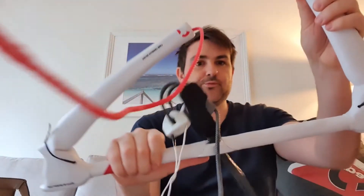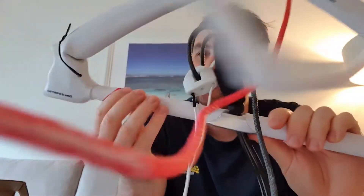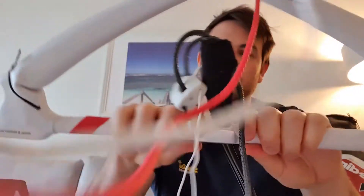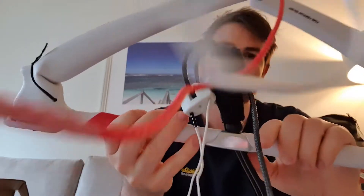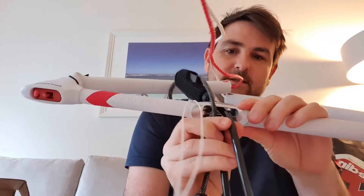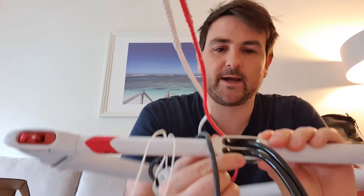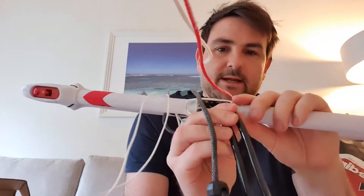So the bar itself is super, super thin — very similar to the Naish design with these ribs to fit your hands. It actually feels smaller than the old Naish bar, which is really nice. The other big thing I noticed straight away is they've got both the sensor lines coated to limit wear, and they've also come up with a cool aluminium insert there to stop any rubbing.